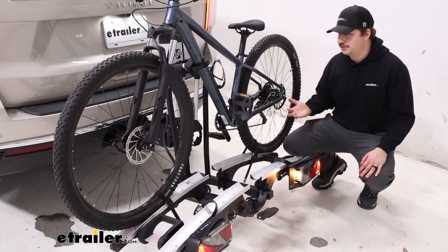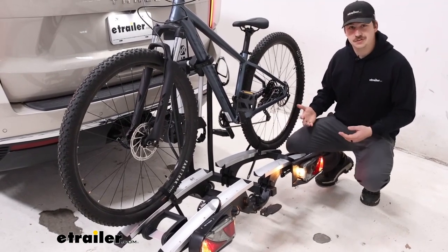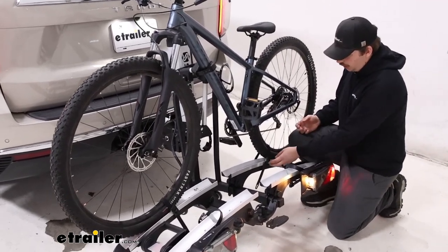As it lowers down, you'll hear some beeping, and once it reaches the bottom, that beeping will continue just to let us know that it's not in the driving position. But from here, we can get the bike unloaded, starting with our wheel straps.